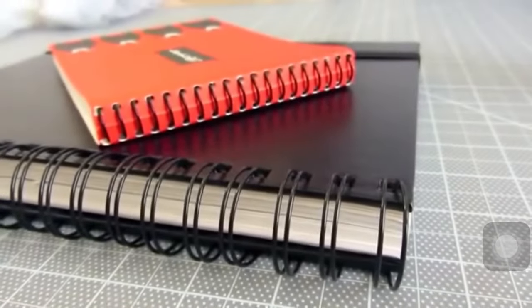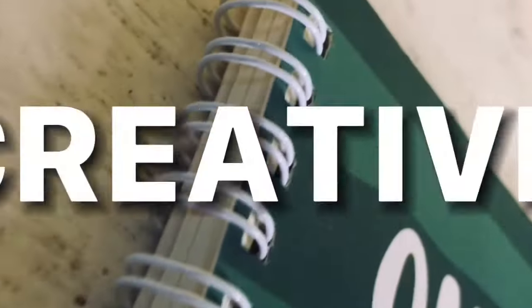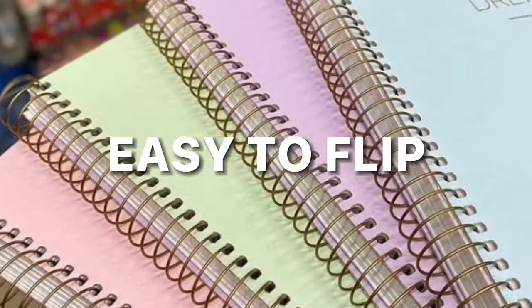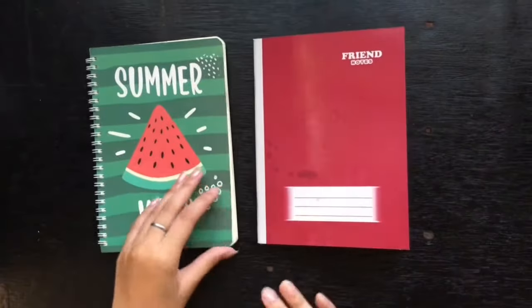Want this notebook — a product for your writing? It's durable, spiral, creative, and easy to flip. Let's take a look at these two notebooks.